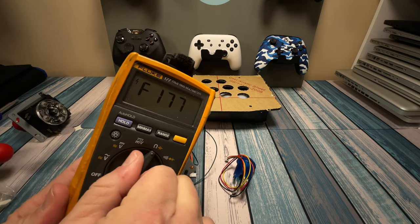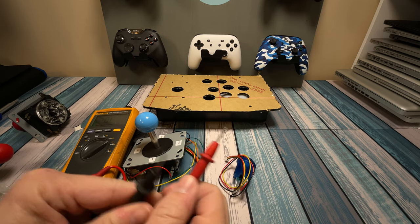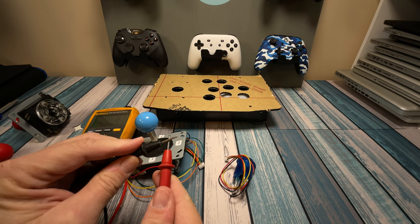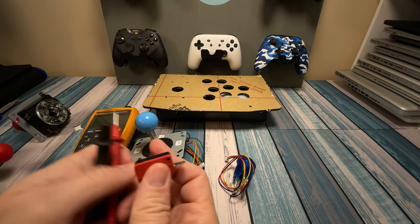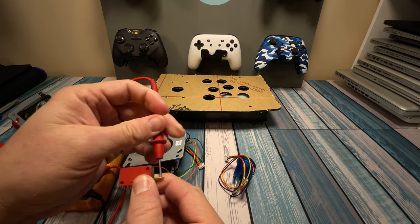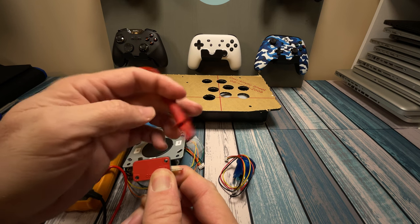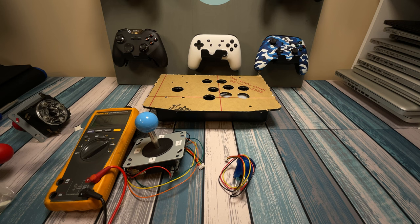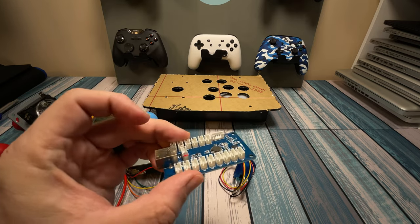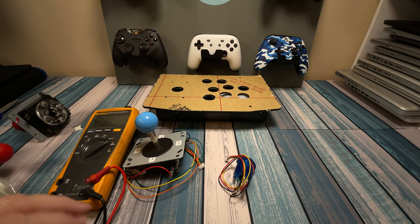If we take our digital voltmeter and put it on continuity test, anytime you take the two leads and touch them together you get a tone — meaning we're completing that connection. If we look at this switch and put one connector on common and the other on the normally open, there's no tone because that's open. But as soon as we push this button, it closes that connection. When we close that connection, it's going to tell this encoder that we've completed the switch — basically, hey, we pushed a button. The chips on here are going to tell the computer that this person has just pushed a button.